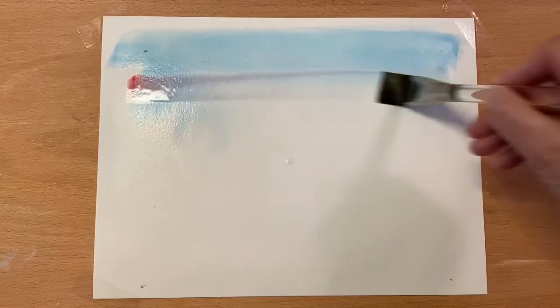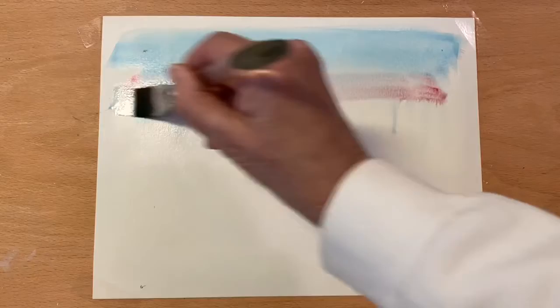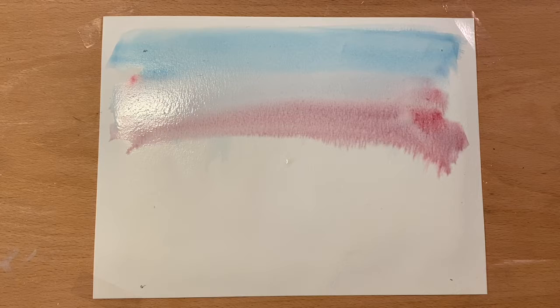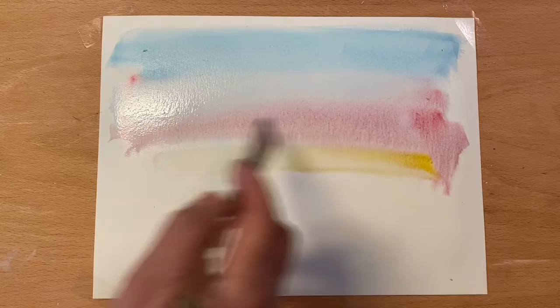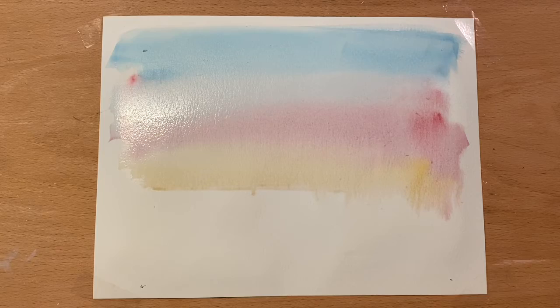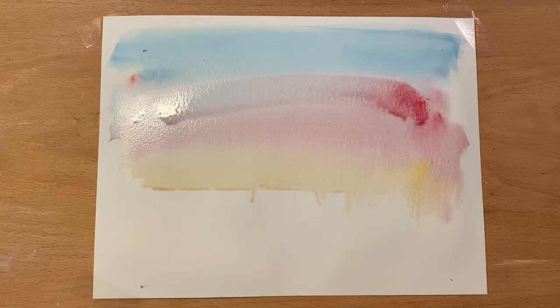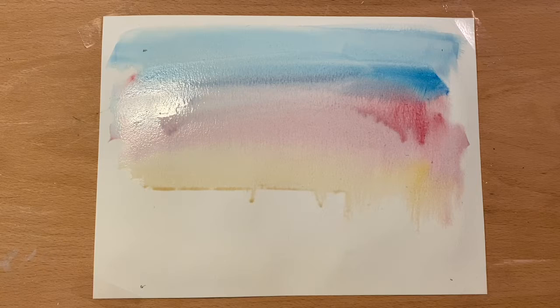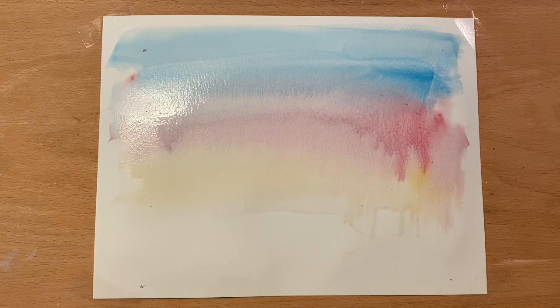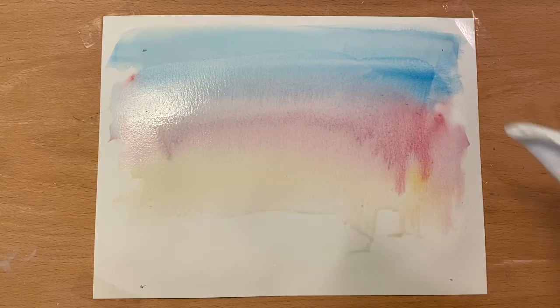I'm going to pick up some Alizarin Crimson and put that in. As you can see, it's starting to turn more of a lavender, and as I come down you get more of the lavender color. Now we may not see the yellow down here, but I'm going to put a little bit down here — it depends on where our horizon is. I've got paper towels to dry my brush. That's the nice thing about watercolor: you can do it in thin layers or a little heavier, and once it dries you can go back over and give it extra layers.